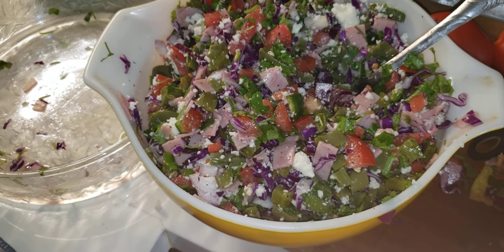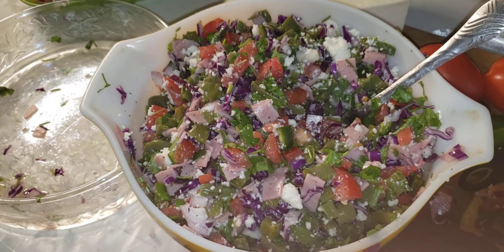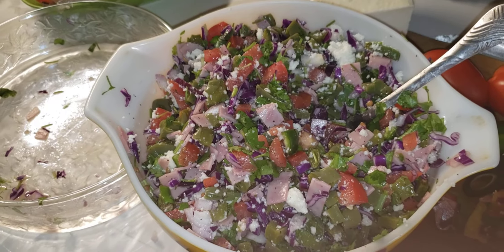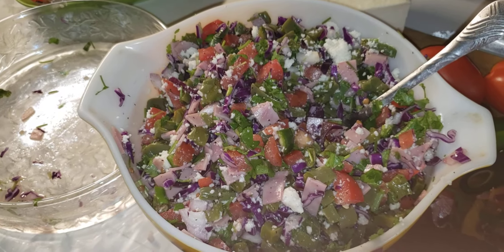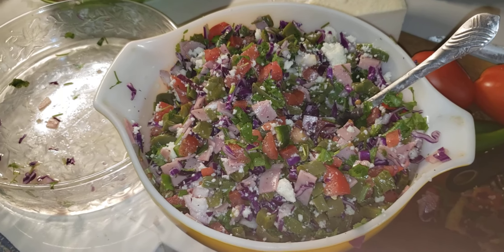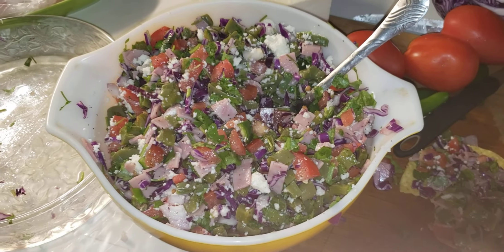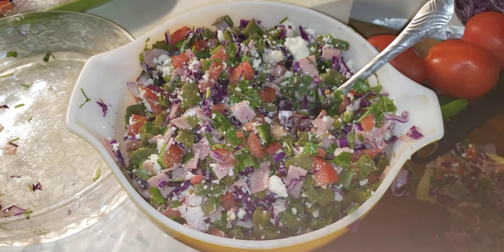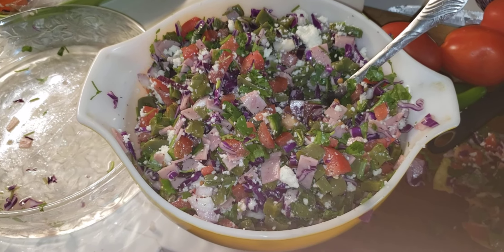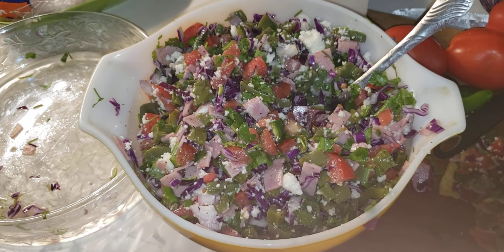Later on I'm going to keep putting more recipes of different types of foods we cook using cactus — with meat, chicken, in chile sauce. Más adelante les voy a compartir más videos de otras recetas de cómo cocinamos los nopales. Si quieren ver más videos, suscríbanse a mi canal y pónganle like. Thank you very much — please subscribe, leave a like and comment, and we'll see you in the next video. Bye bye!